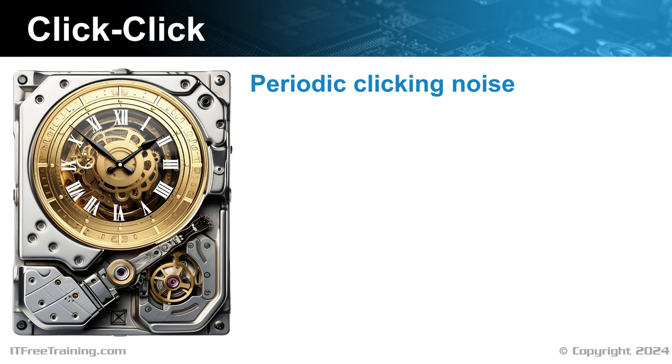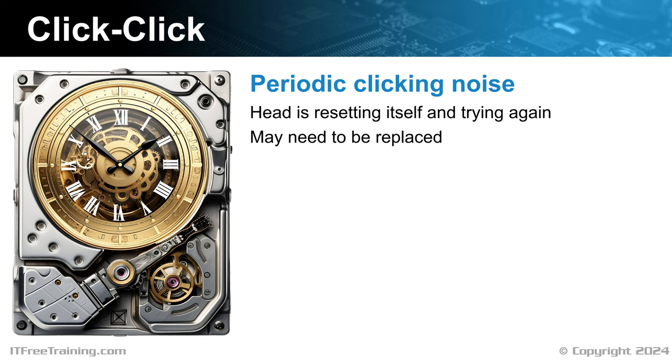If you ever hear a clicking noise from the hard disk, this is the sound of the hard disk head resetting itself and trying again. It may mean the hard disk needs to be replaced. A repetitive clicking noise often signifies that the drive is repeatedly resetting and attempting an operation again. This behavior is commonly observed when encountering a bad sector or when there's damage to a disk platter. In the case of a bad sector, the drive struggles to read from that sector, fails, and retries. If the platter is damaged, the drive head may become stuck at the damaged area, unable to move past it, and the drive resets itself in an attempt to try again. Any noises like grinding or clicking are a sign of mechanical problems — consider replacing the hard disk.